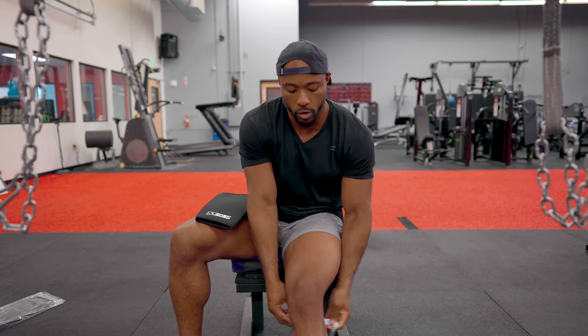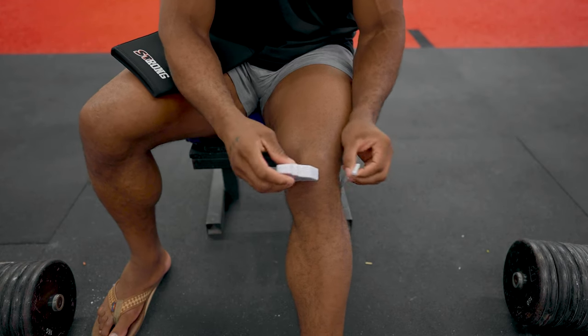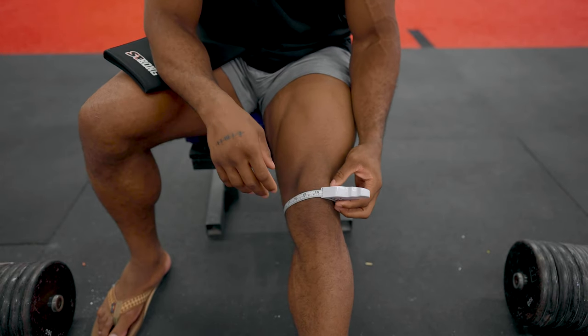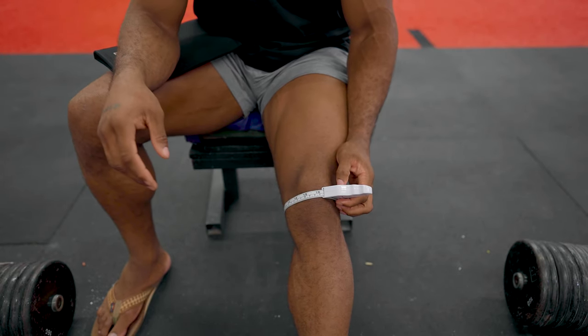To measure yourself, measure in the middle of your kneecap — something like a measuring tape can work pretty well. All you're gonna do is pull the measuring tape at the middle of the kneecap. I am around 16. Now, if you look at the measuring chart, 16 for the comfort fit would be 2XL for our strong knee sleeve, and for the competition fit, I would be an XL.